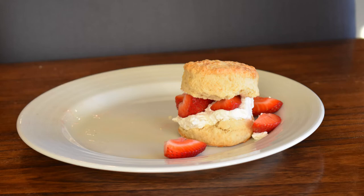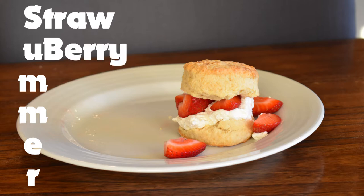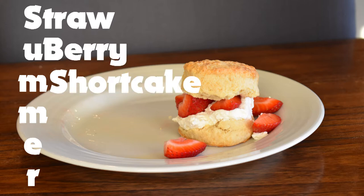Howdy doody gamers, and welcome to summer! Summer is the three months of fun that everyone needs in their life, except for those of you who no longer go to school. A fun fact about summer is that summer actually stands for... Strawberry Shortcake. It's true.